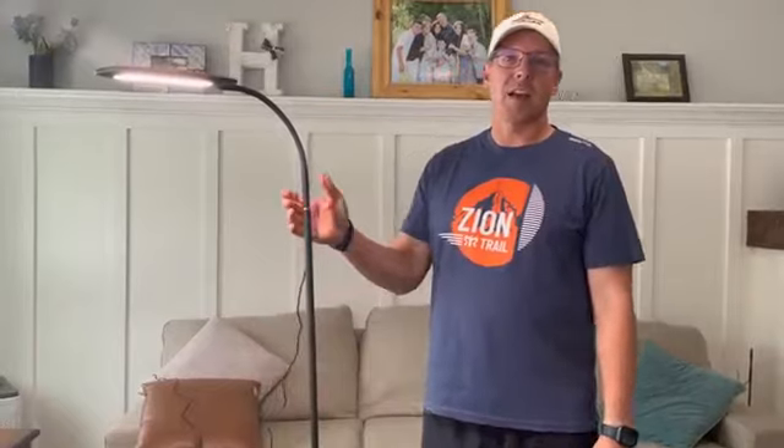So if you're looking for a nice, sleek floor lamp for an office, bedroom, living room, or wherever you might need it, this is a good option.